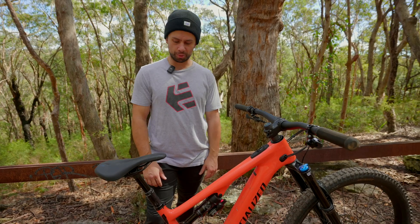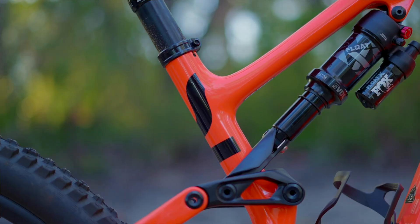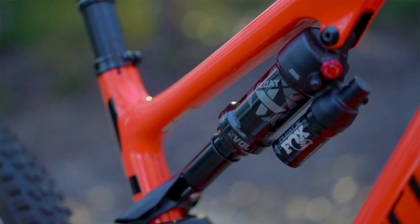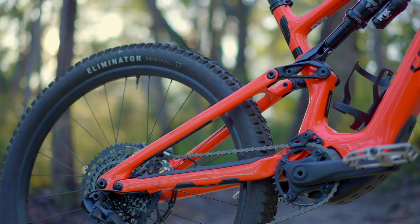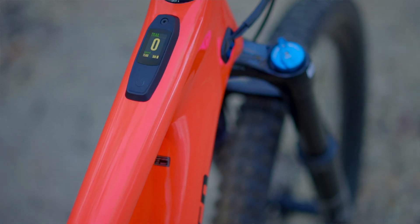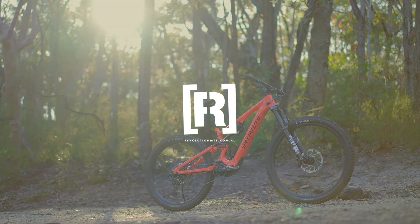All in all, I've been really impressed by this total package. Specialized have knocked this one out of the park again — they really are market leaders in SL revision, refining them and pushing the limits of what these SL bikes can be. I'm super excited to get out on the trails more on this thing, but for now, that's our first intro. Enjoy!